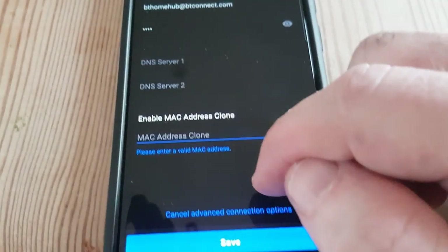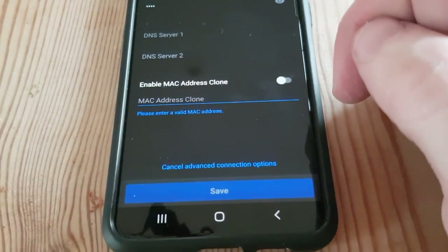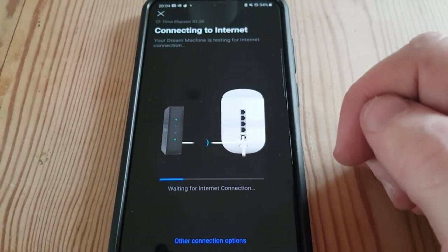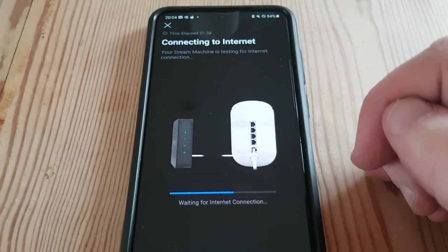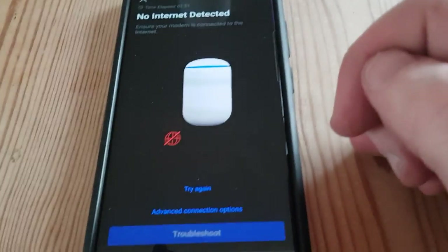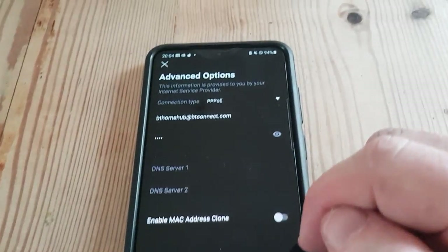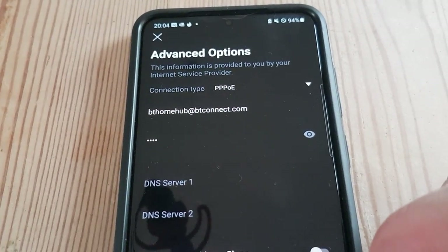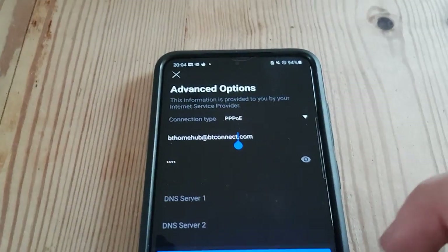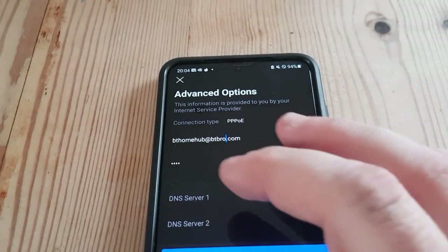Let's save that and see if it connects. No internet connection. Double-checking the settings: bthomehub@btconnect.com. Let's try the other username — bt broadband — and see if we get anything with that.